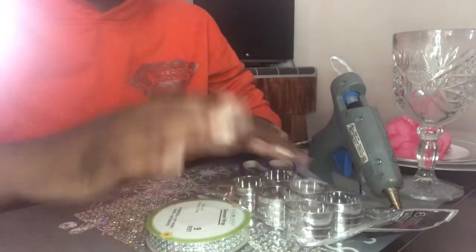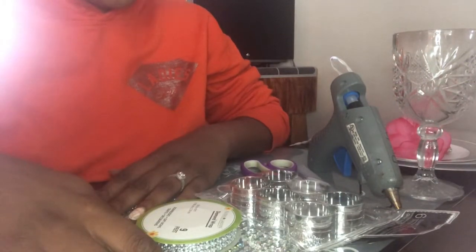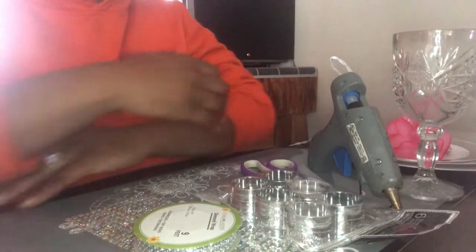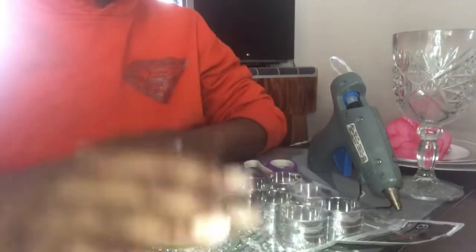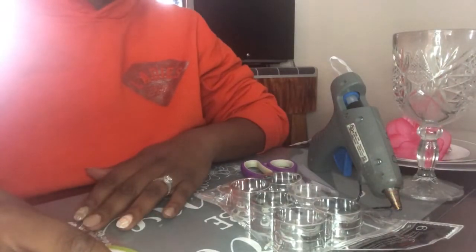Hello everyone, it's your girl Catherine, and I'm coming back with another DIY video on how to create another napkin ring holder that is also inspired by Pier One.